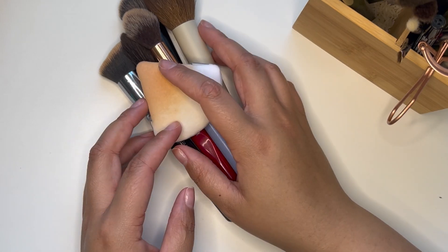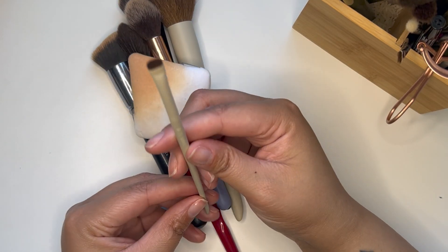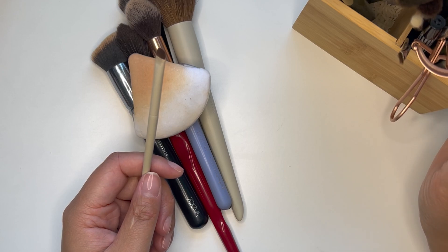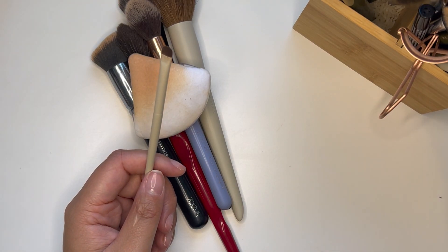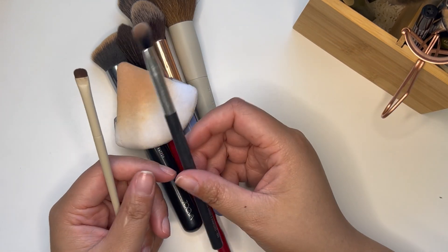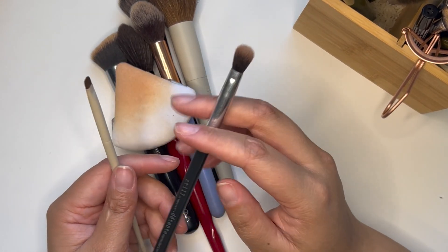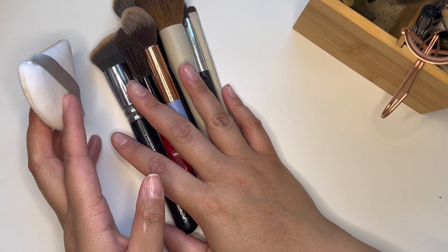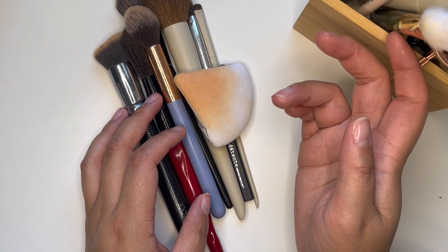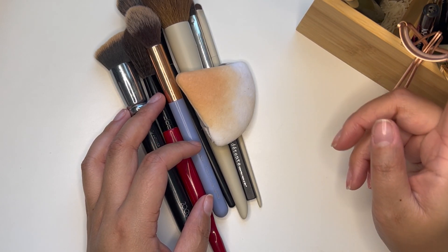I'm also bringing a brush for targeted powder application, plus my puff. For eyes, I'm bringing another Morphe Ariel — the ACE18 — to smudge out eyeliner if needed. And I'm bringing a brush I got from Walmart years ago: the Spa Essentials Eyeshadow Blender. I really like this one specifically with cream eyeshadows, especially the Tom Ford one. I'll apply the product with my fingers and use that to blend it out.